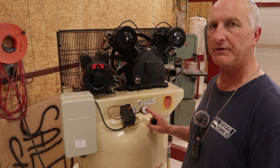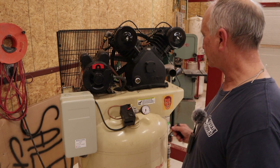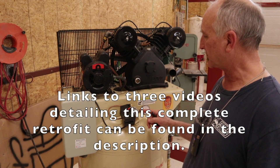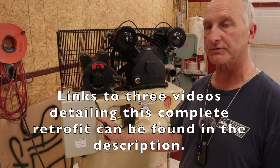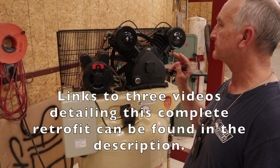Okay, success — that shut off at 130 psi. If you use some air now, this would drop down to 100 psi, this switch would kick in, go through the motor starter that I've retrofitted, turn on the motor.